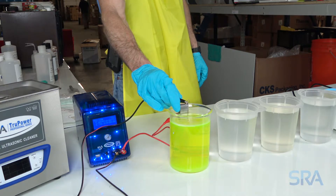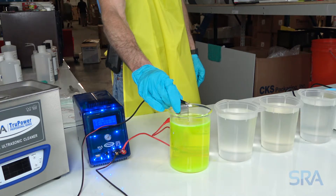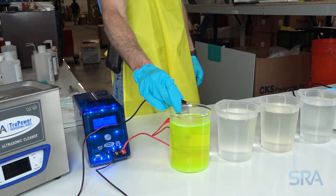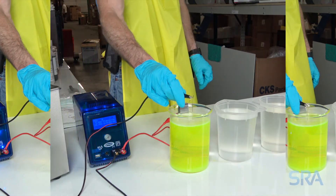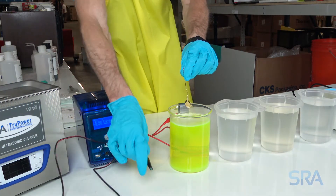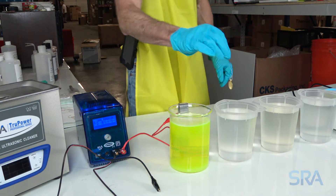Use a piece of copper wire to hold your item and connect the negative lead of the rectifier. Electro clean for one minute at 125 degrees Fahrenheit with 5 volts applied to the stainless steel anode. This process removes any oil from the hands and polish to ensure the plating solution bonds well to the surface.